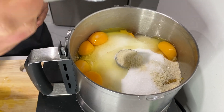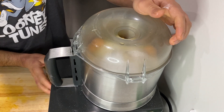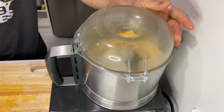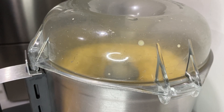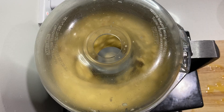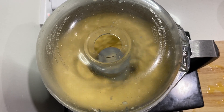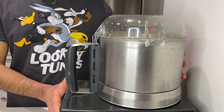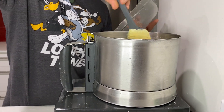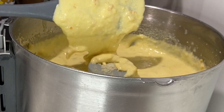Next we add 250 grams of white sugar, five eggs, and 1 teaspoon of baking powder. Put the lid on and get it going. Looking good — that's exactly what we need: a very fine puree.